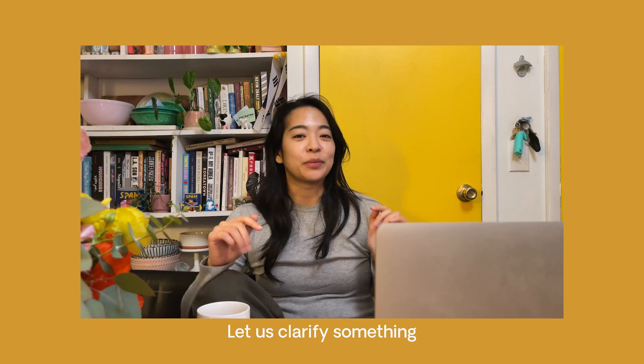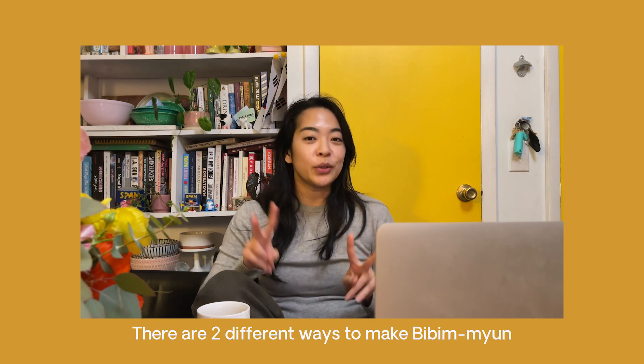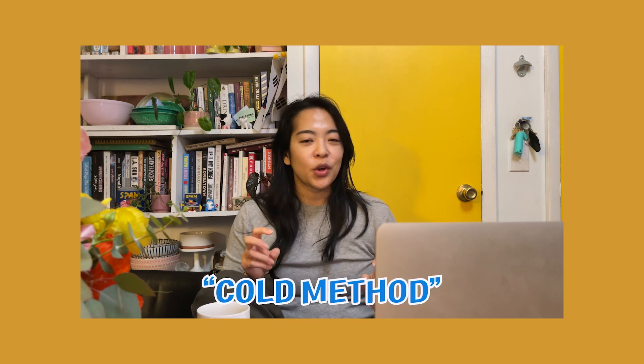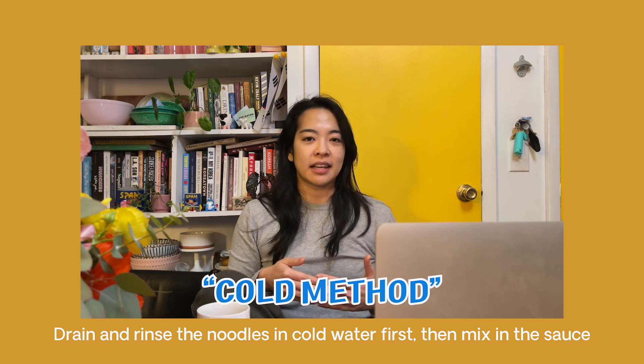Things got really overheated. As we were editing this, we realized I never explained — there are two different ways of eating Bibi Myeon. One is hot, where you just drain the noodles, mix in the sauce, and have it room temperature. And there's also cold, where you rinse the noodles to stop the cooking and then mix in the sauce.